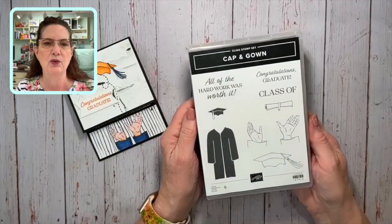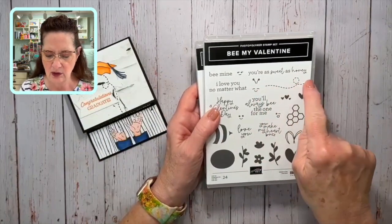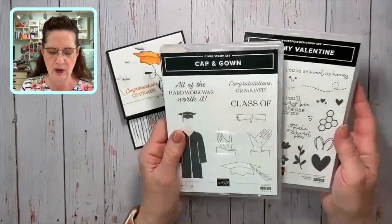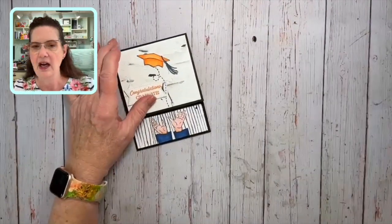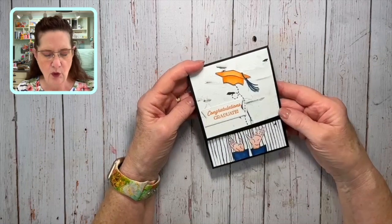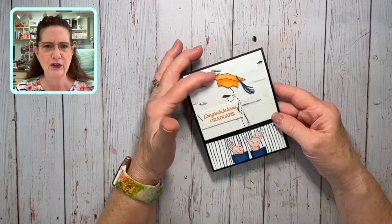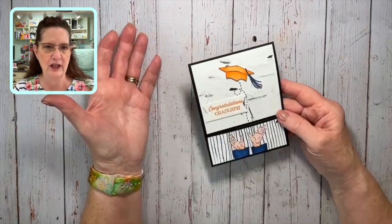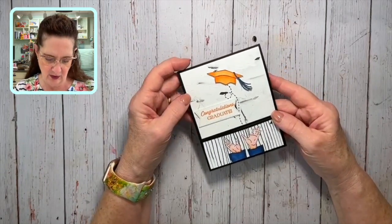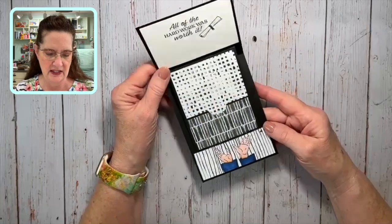The stamp sets I'm using are the Cap and Gown stamp set — this was in the January to April 2024 mini catalog — and then the other stamp set is a returning stamp set. We're just going to use this little curly Q to show how the hat is going up on the card. The paper — I decided we're going to make this card tomorrow in my club, and I decided to go with a neutral paper and then let everyone pick their own colors for their coordinating school. I live near Champaign-Urbana, Illinois, and we have the University of Illinois — our colors are orange and blue.